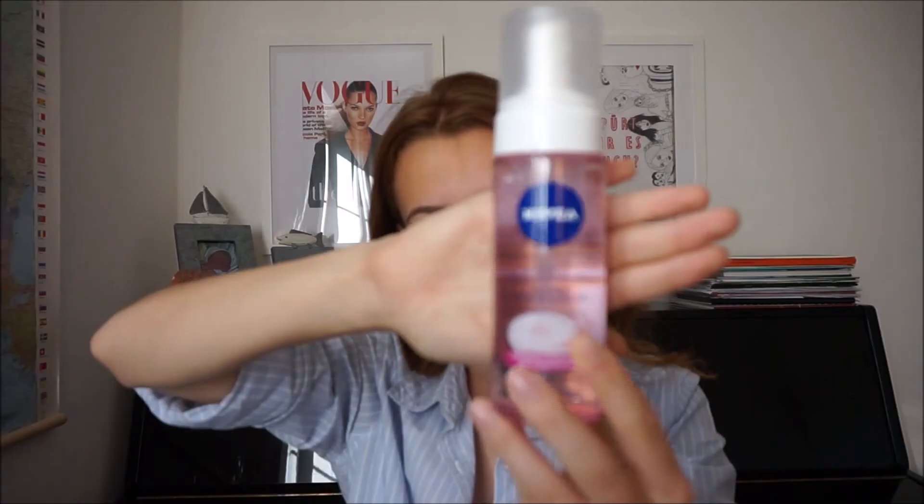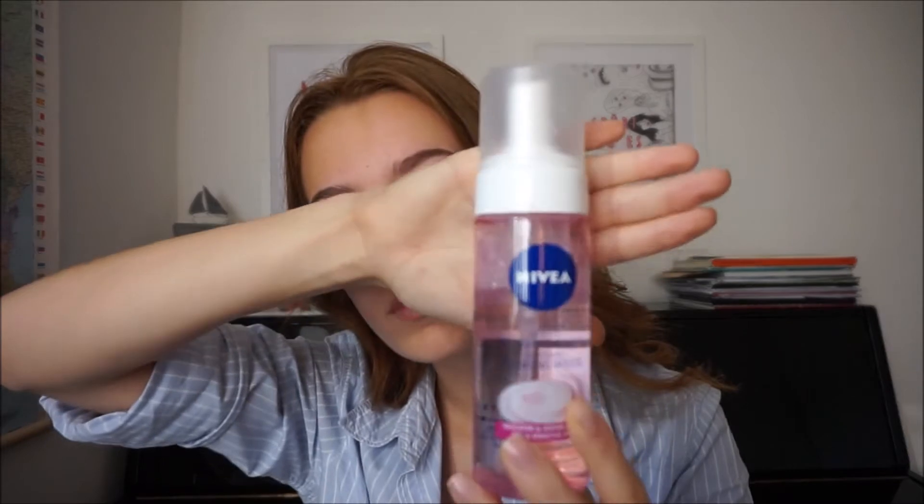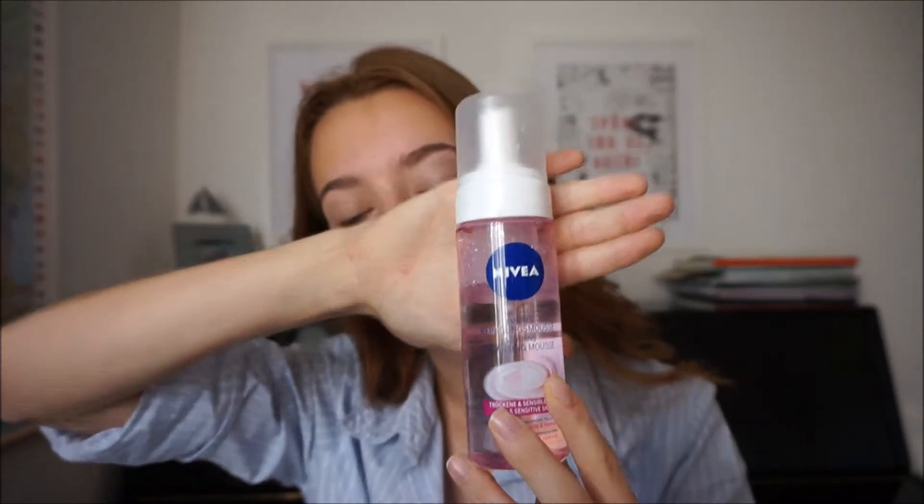First off I'm going to cleanse my skin with the Nivea Soothing Cleansing Mousse, and it's really good for just cleaning the skin after waking up. It takes away all the excess oil that might have built up overnight, or all the excess general stuff, makeup from the last day or so.